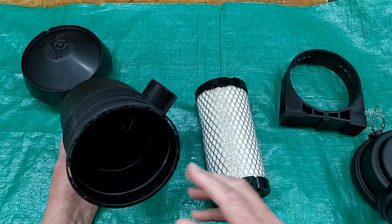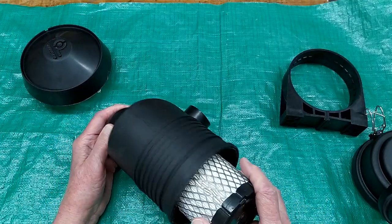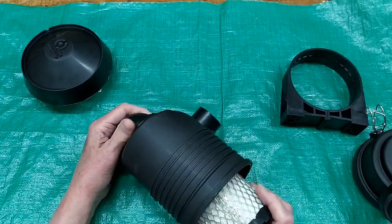Once the air comes in through the pre-cleaner, it passes through this filter and then goes to your carburetor.